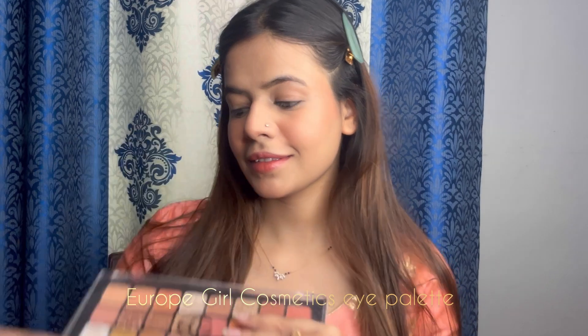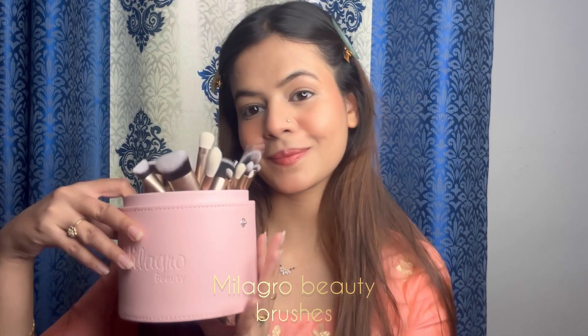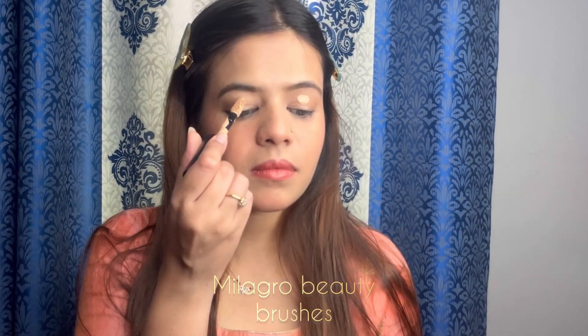So guys, ab dekh sakti ho ki yahan par maine already apna base kar chuka hoon. Makeup maine Europe Girl Cosmetic ki palette aur Milagro Beauty ke brushes use karungi. Yahan par main sabse pahle concealer lagaungi.